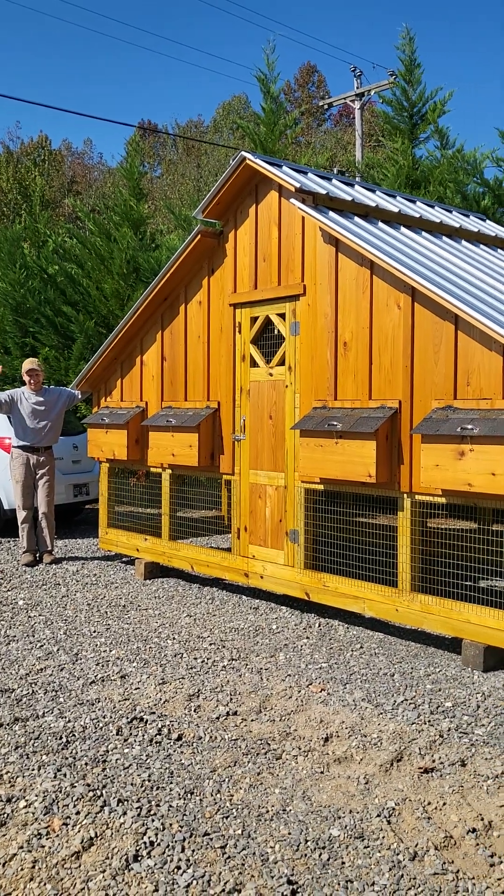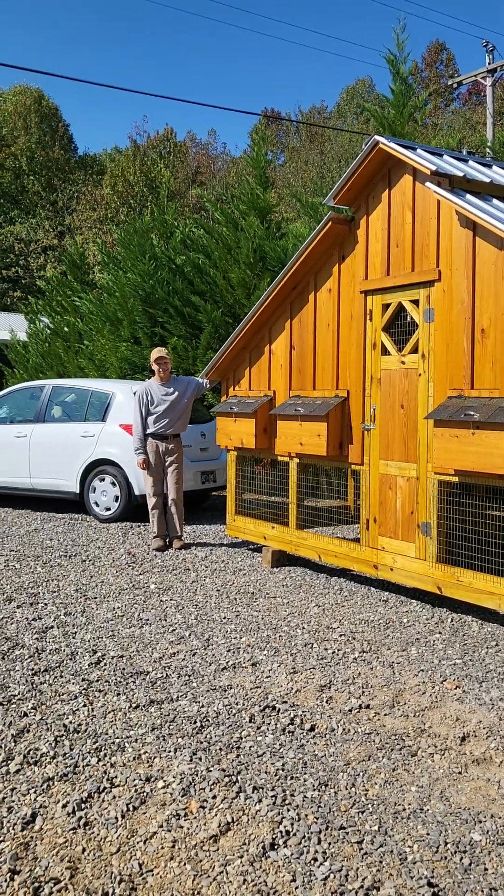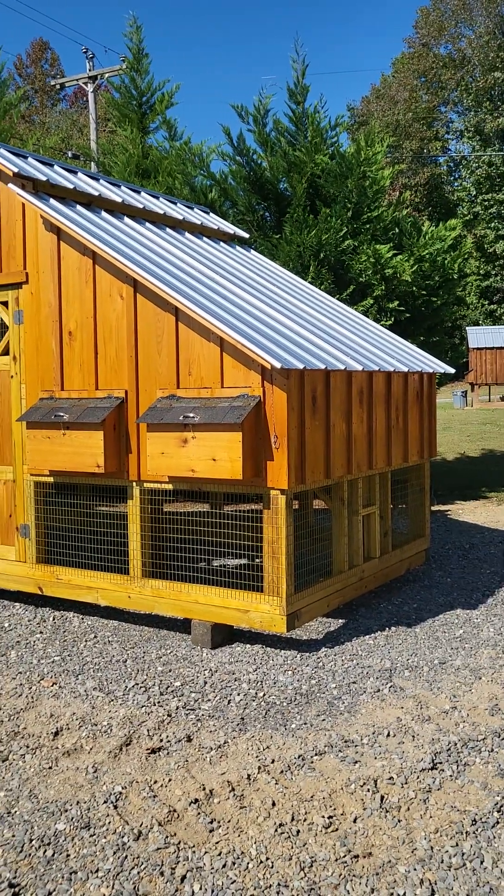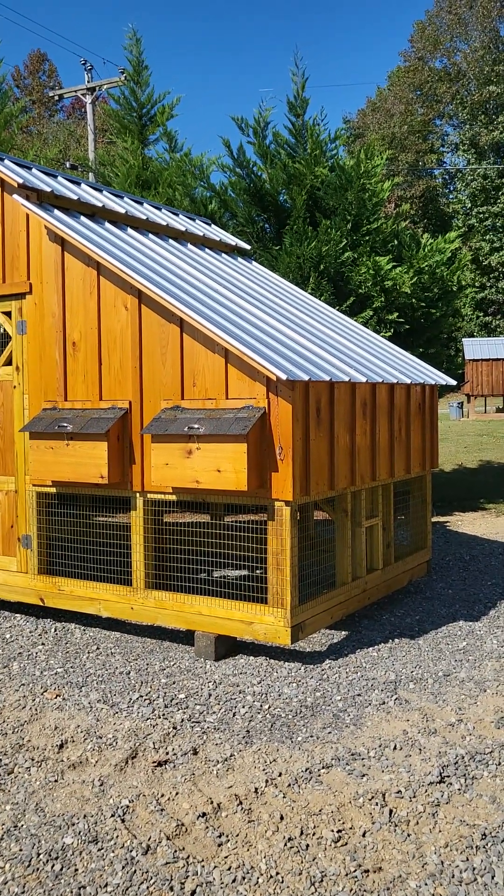Hello and welcome to DaviesChickenCoupe.com videos. There's Luke, my son. Here we have a 4B Flockwood Coupe.